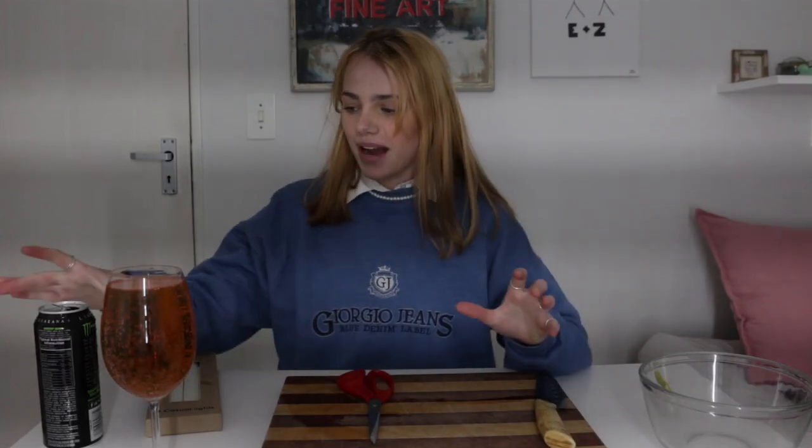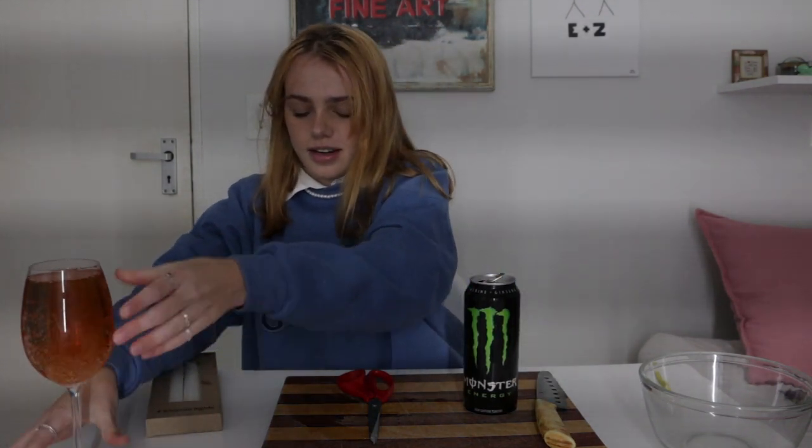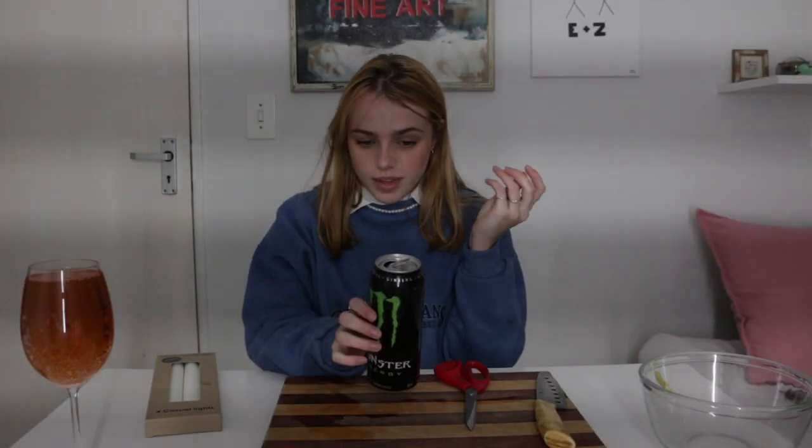I'm back and I've rinsed out the can. I forgot to say, you need scissors for this part, so danger warning. When it's cut, the metal can be very sharp and dangerous.